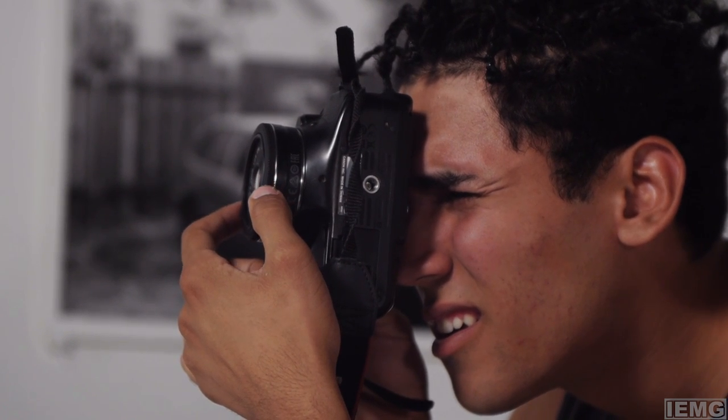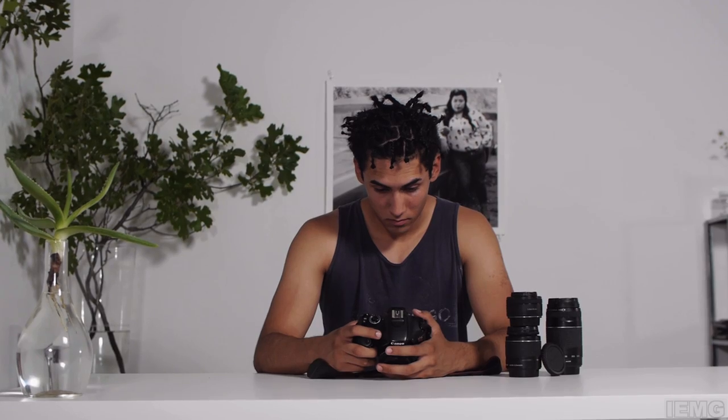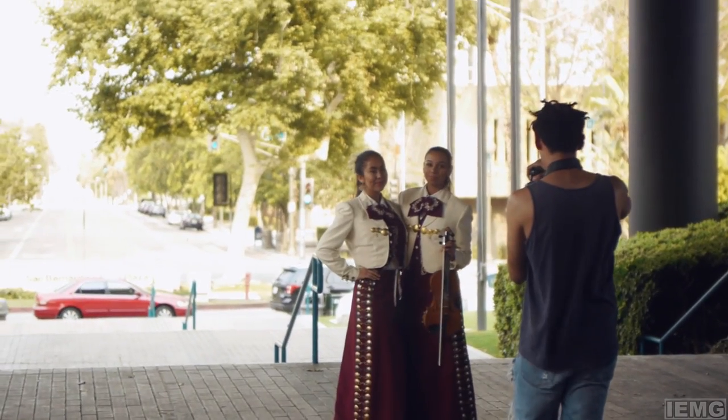With the 50mm you have to be cautious of where you're standing and how far it is, but since the 24mm is so wide, you just take pictures of anything. Say you're on the street doing street photography of just random people, you could easily just pull it out and snap the photo.